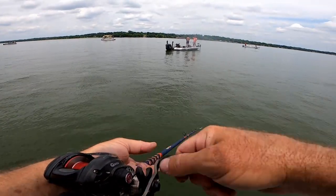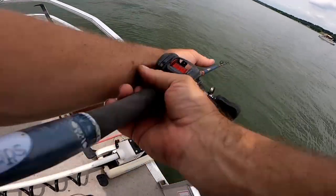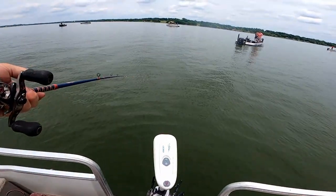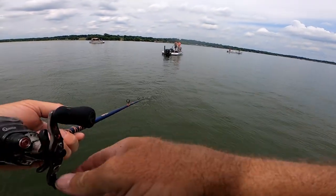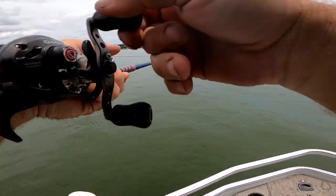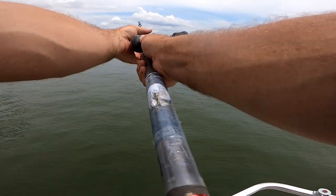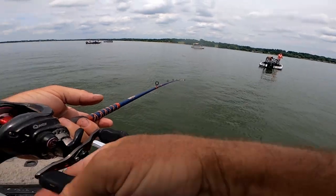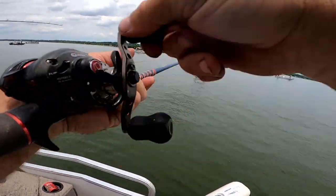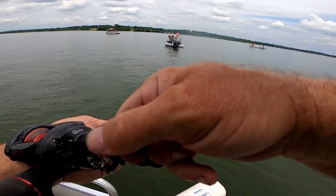Oh, he slammed that! I gotta get the trolling motor down so we can go back over there. I've got one in here. I don't have a lot of line on this fishing reel. I did better on black — solid black or black and chartreuse — than anything.